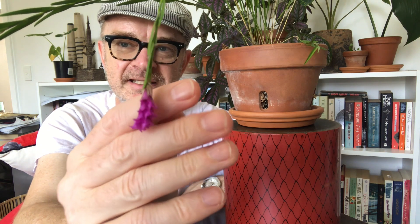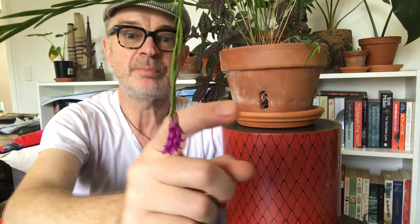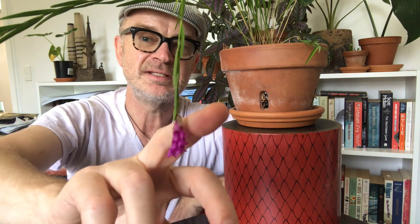Isochilus linearis is a native of that band of Central America that includes parts of Southern Mexico and parts of the Caribbean, but it also apparently grows in parts of Eastern Argentina, so it's got quite a wide range. It is described as both a lithophyte, an epiphyte and terrestrial — which means Isochilus is an opportunist.